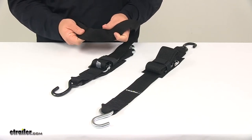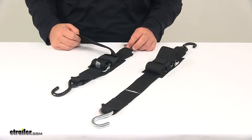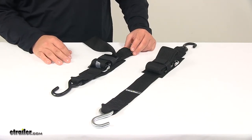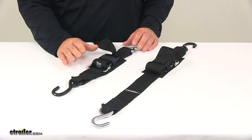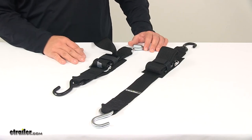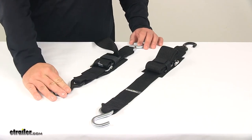The strap is made from strong polyester webbing — durable, flexible, and weather-resistant. These straps are available in two-foot, four-foot, and six-foot lengths at etrailer.com. For two-foot use part number IMF13110, four-foot is IMF13111, and six-foot is IMF13112. The safe working load limit is 400 pounds per strap and the break strength is 1,200 pounds per strap. Always choose tie-down straps so the weight of your secured cargo does not exceed the combined working load limit of the straps being used.